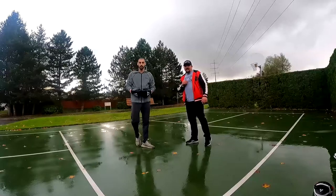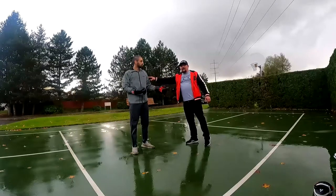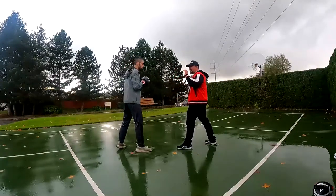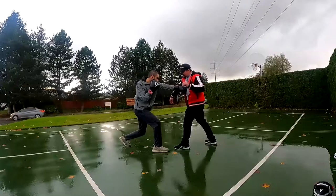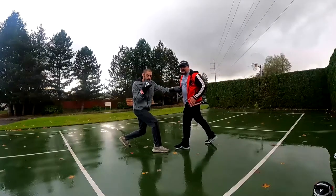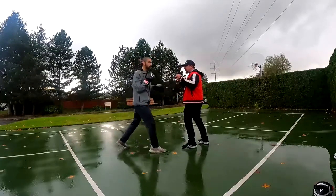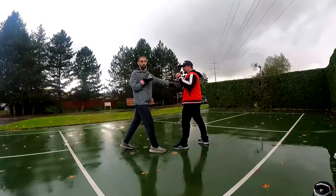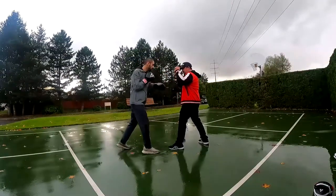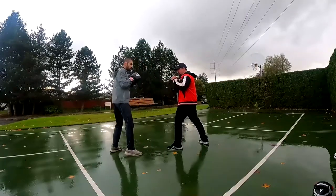I'm just doing that for demonstration. When he throws that two to the body, just hold it out. You see what he's doing — he's got his hips, he's got his legs, his whole body is going into it. He's not just throwing down to the body; he's throwing his whole body into it. You don't want to do this — dropping like that — because you're gonna get hit with a right hand straight to the face, and that's no good.